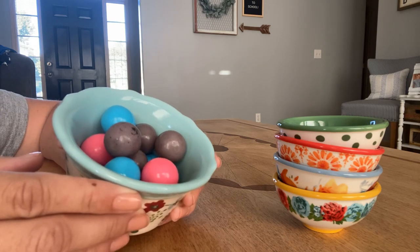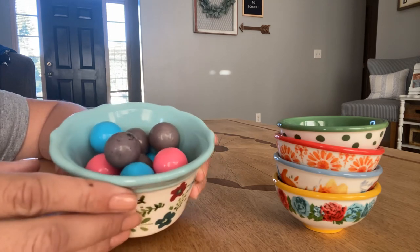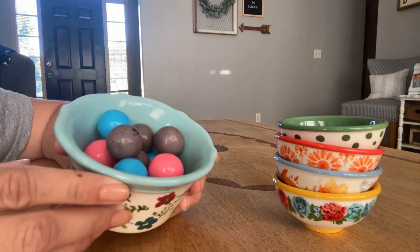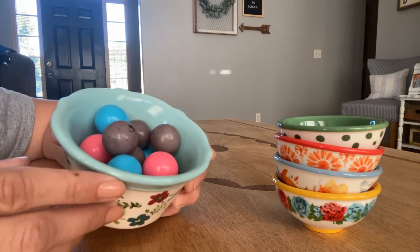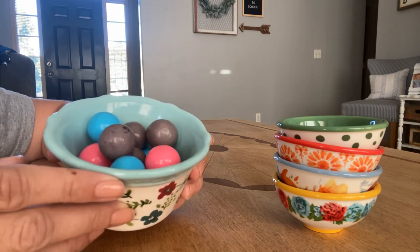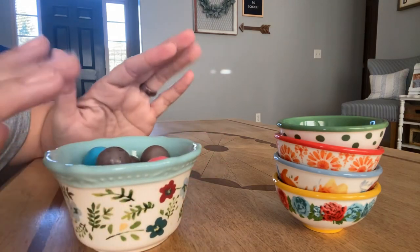Lots of tasty, sugary, sweet gumballs in very berry flavor. Do me a favor if you thought this video was kind of fun — just hit the like button and leave me a thoughtful comment. Make sure you subscribe to my channel right now to make sure that you don't miss out on any other ASMR videos for moms. I hope you guys are having a really great day, and we'll chat with you later. Bye-bye.